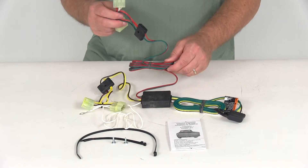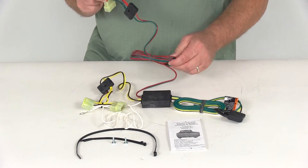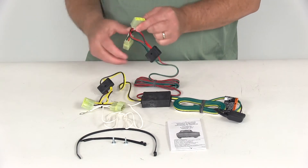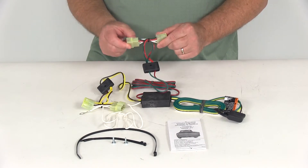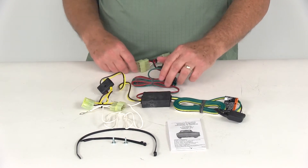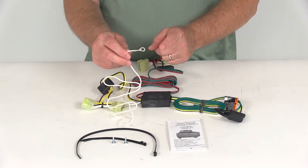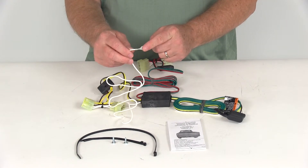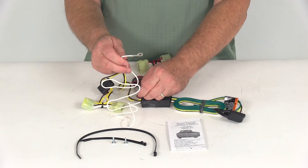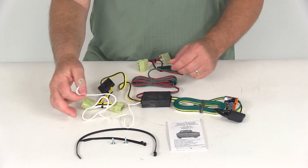You'll see another length of wire — green indicates the passenger side. Run this wire over to the passenger side, go behind the tail light, unplug it, and plug this connector into your harness the same way. There's also a white wire coming out of the converter with an eyelet on it for the ground — it's very important to connect this to a good, clean ground. If you need to create one, one of the included screws can be used as a grounding screw.